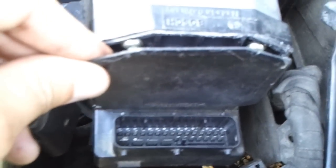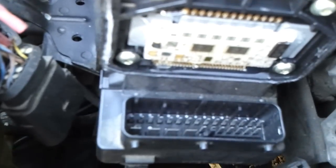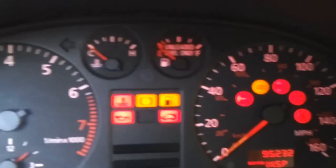Put some tape there to hold it while it dries. You just solder that and you're good to go. I'll show you now what my ABS used to look like — and by the way, this is a '99 B5 Quattro.